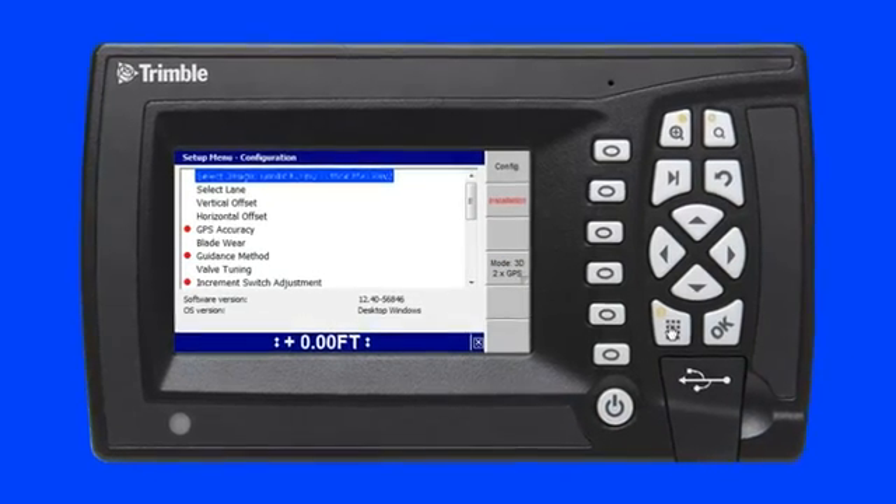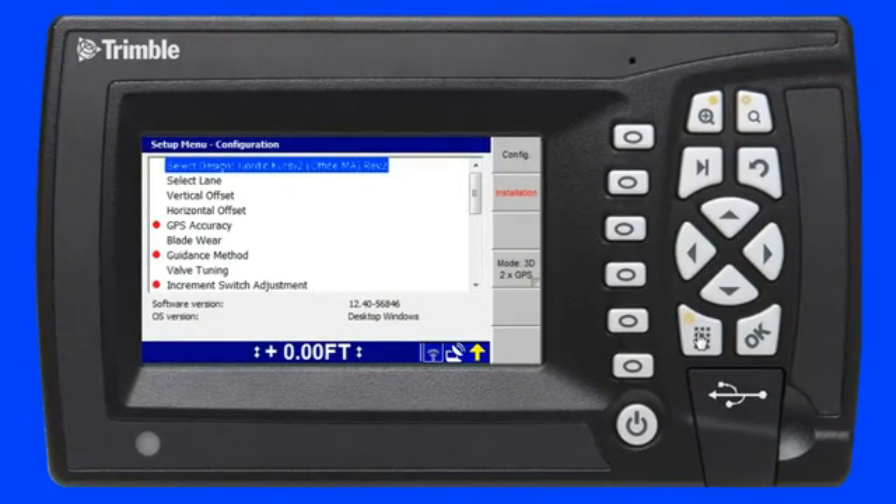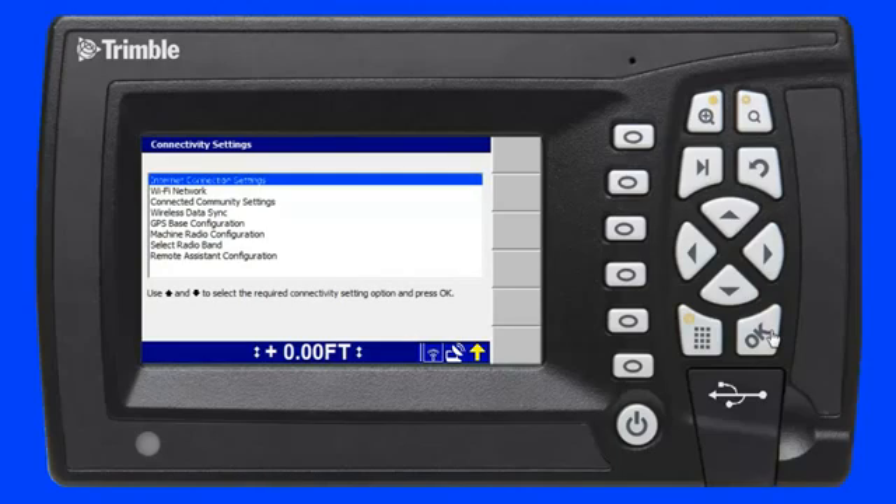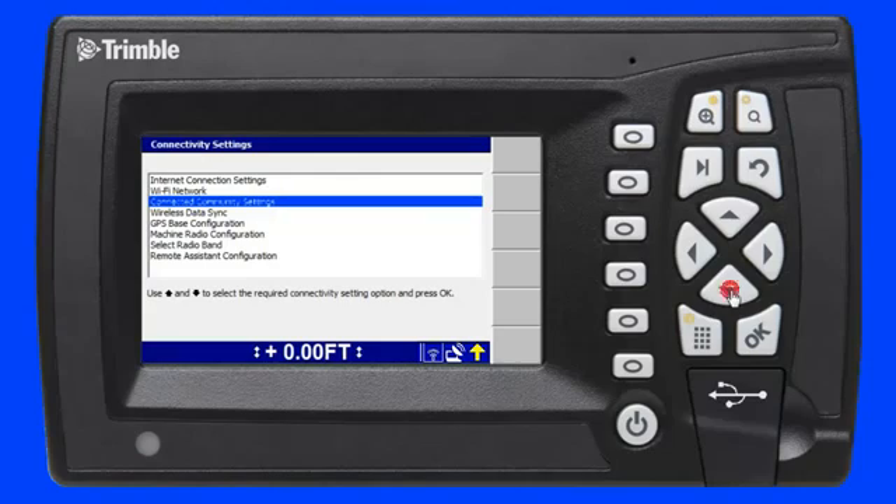To begin, I press the setup key on the device. In the setup menu configuration screen, I select the installation menu by pressing the F2 soft key on my device. Then I use the arrow keys to scroll down to the connectivity settings menu and press the OK key. In the connectivity settings screen, I scroll down to connected community settings and press the OK key again.